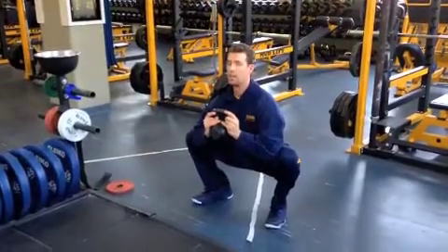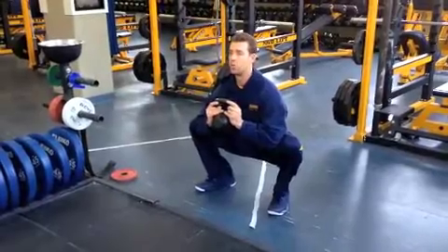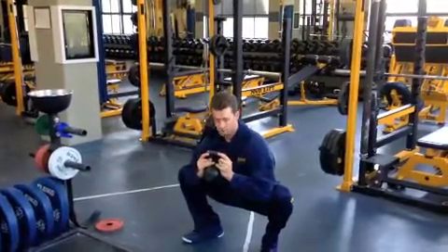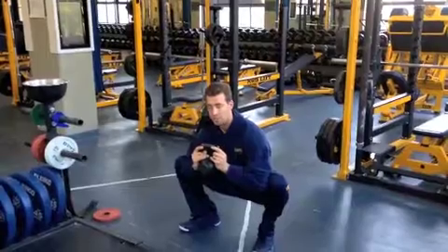Big chest, heels stay on the ground, and I'm just pressing it out for about a 10 to 12 count, and then back up, again, and then down, and then press out. So pressing those elbows out, using the kettlebell to kind of push those knees out.